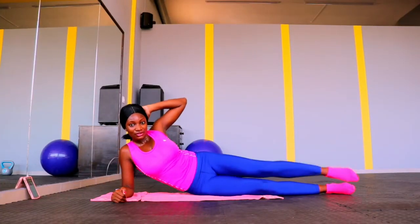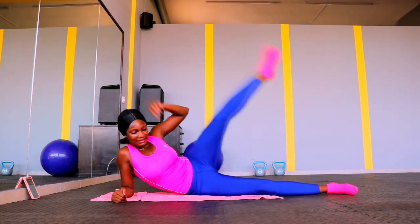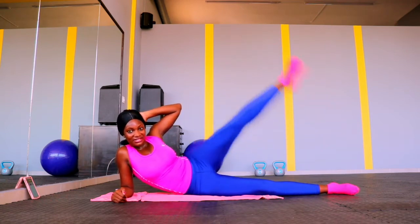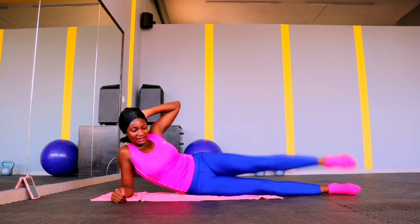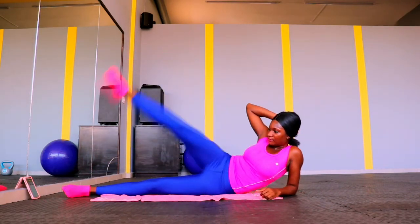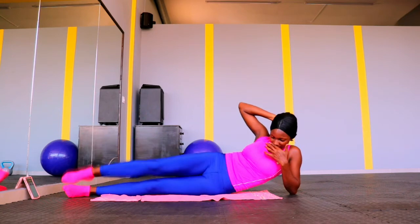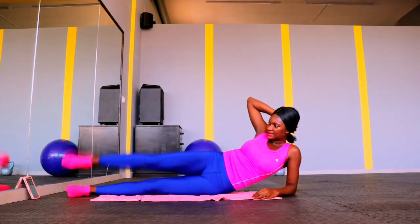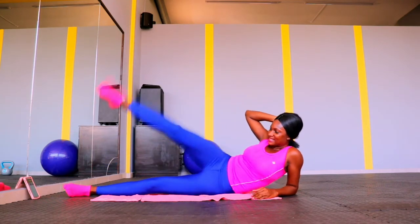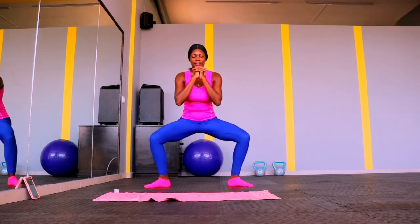Up next, we're going to raise our legs up toward the ceiling. Do as many reps as your body and energy can handle. Some of us are just starting out, so don't over push yourself by comparing yourself to someone who has been training for months or years. Start slowly, start small, and you will gradually build your strength and be able to increase your reps. People make the mistake on their first day of doing too much, and then they can't get out of bed the next day because their body hurts.